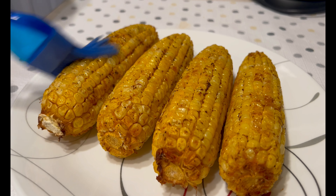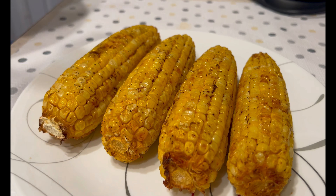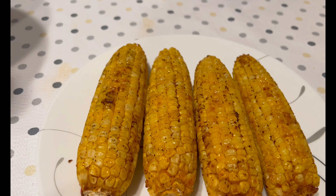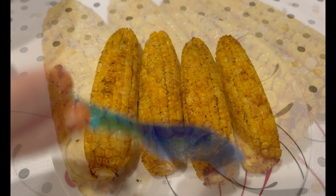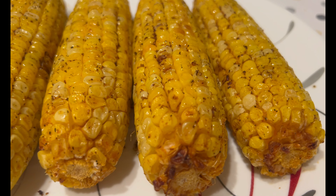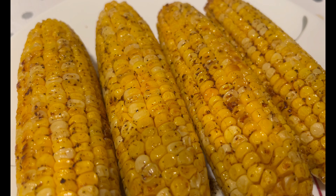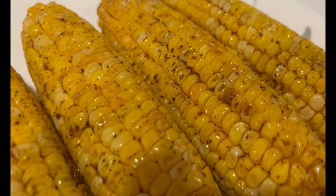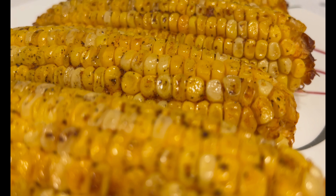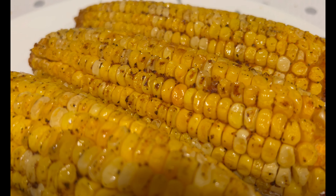Yum! Delicious oven-roasted corn on the cob is ready — enjoy! Do share and subscribe if you like the video. Thanks for watching!